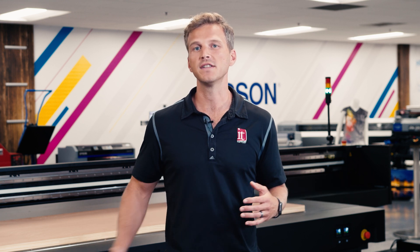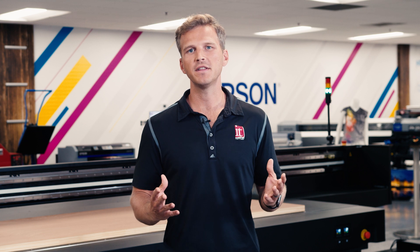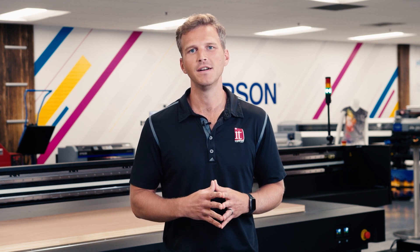This printer is for more than just signs. Maybe you aren't interested in printing on doors, but whatever it is that you are interested in printing, we'd love to help you test it here at our demo center, either remotely or in person. You can give us a call, email us, or find us at itsupplies.com. We'd love to host you. If you enjoyed this video, give us a like, subscribe to the channel, and leave us a comment below. Thanks.